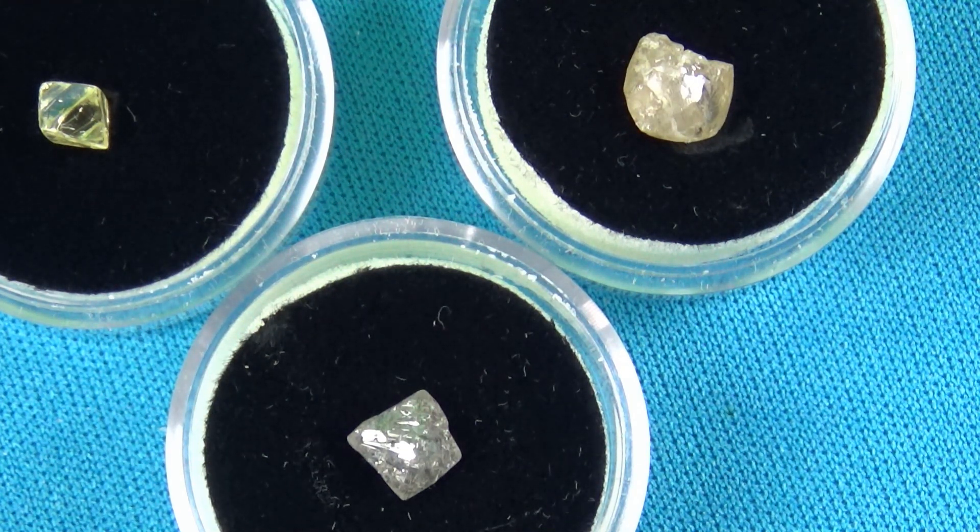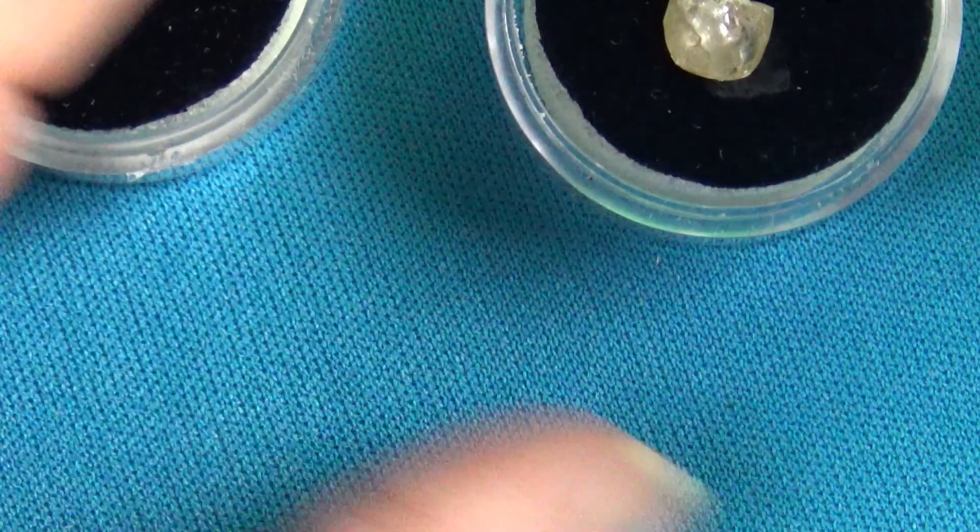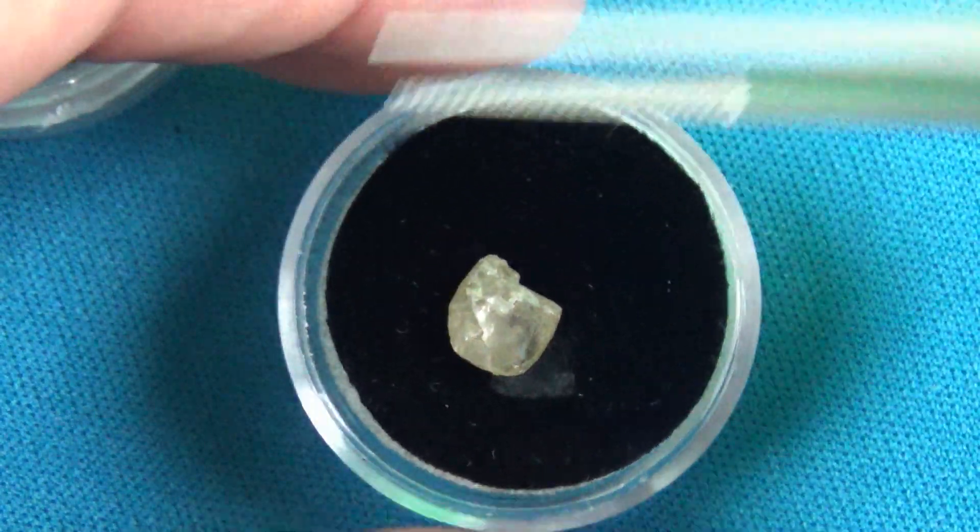I want to take just a minute and give you a video look at the different diamond qualities. This isn't really so much about all the diamond shapes, because there are cubes and everything else, but here we have...